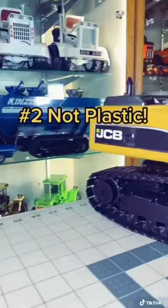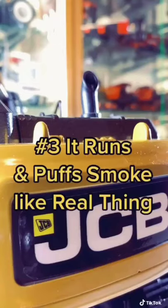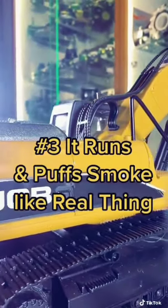Number two, there are not many plastic parts on this — it's almost made up entirely of metal. And finally, number three, this thing runs. It's got a little smoke box that makes it look like it's actually puffing out smoke. It's also a fully functional remote control excavator.